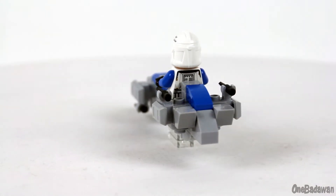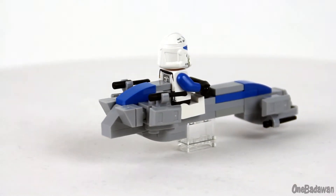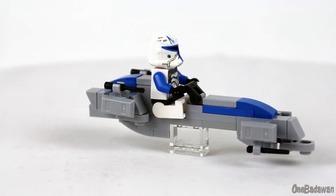The design is intentionally simple and small, and like always, I want to keep it as close to minifigure scale as possible while packing as much detail as I can.